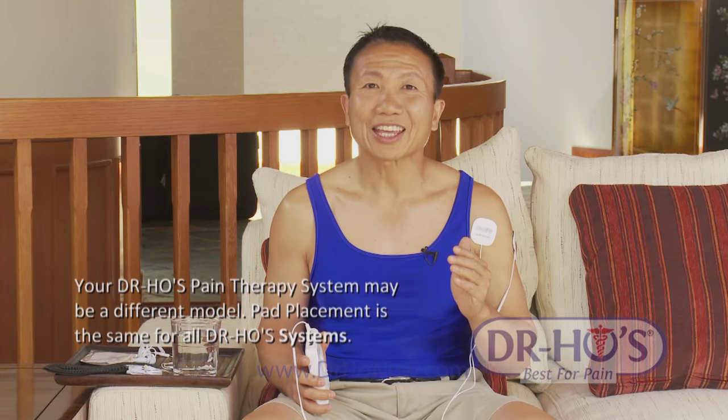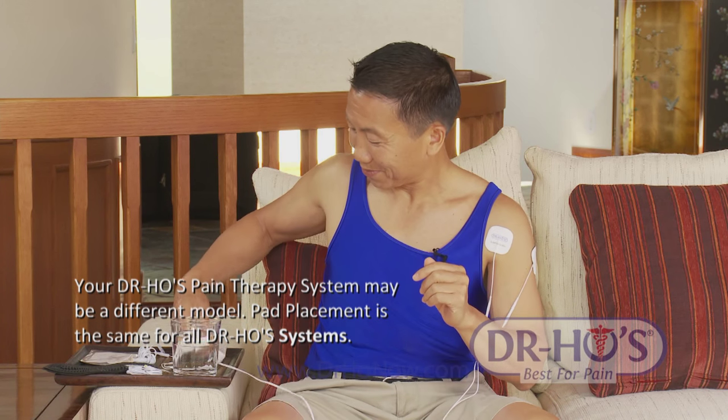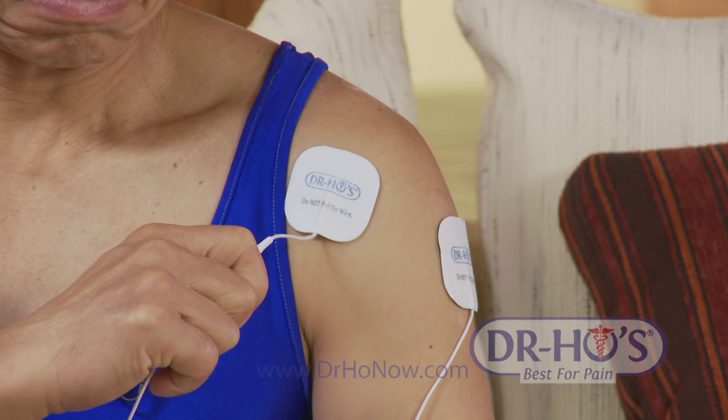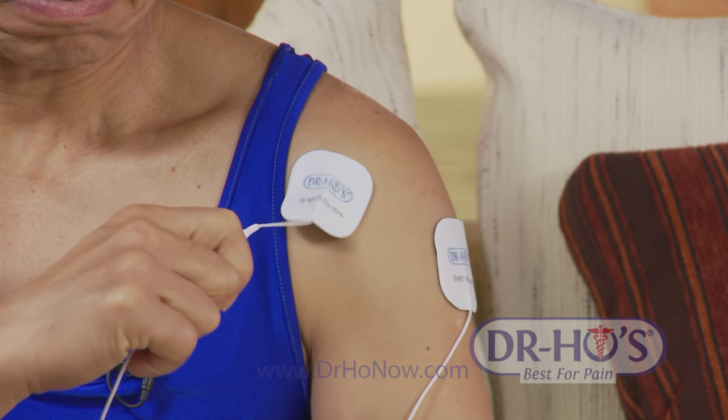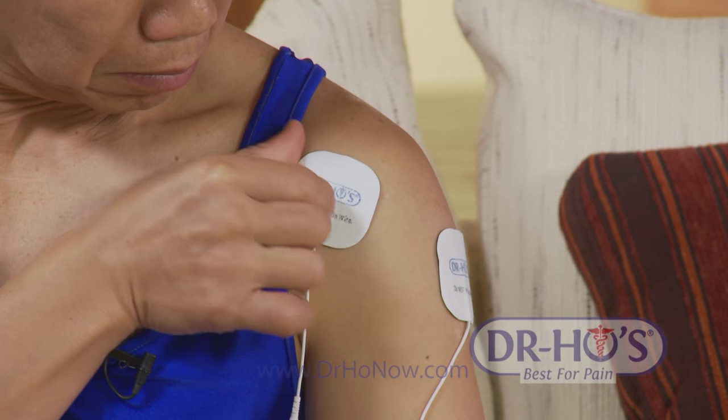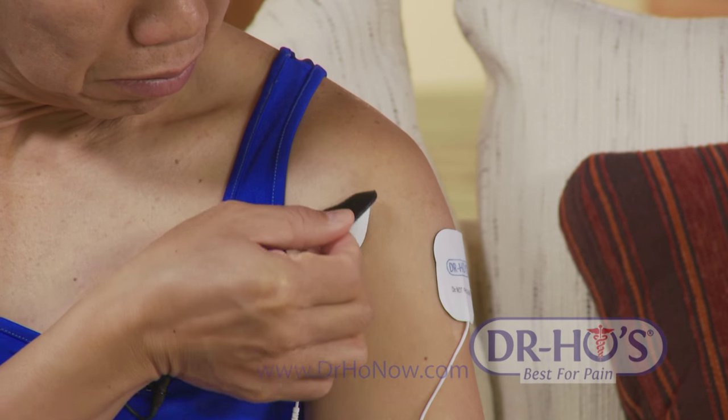Let me show you how to take care of your pads. When you finish with the treatment and want to take the pads off, do not pull on the wire — if you pull on the wire you'll make it come loose and the pads won't work. So grab the pads and pull them off your skin.